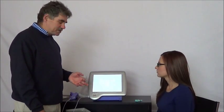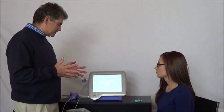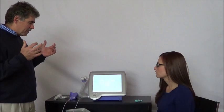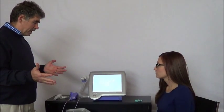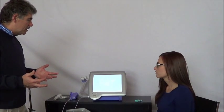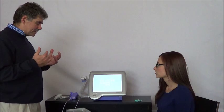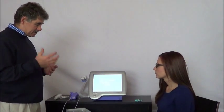Now we're going to do the slow vital capacity test. The slow vital capacity test is a test where we want you to fill your lungs completely and to exhale that air completely, but in a slow way. Unlike a forced maneuver, we don't need you to blast — we just need you to exhale that air completely, but at your own pace.